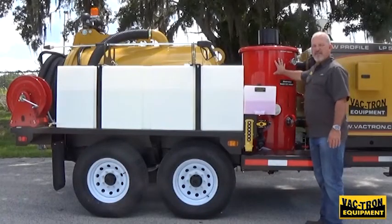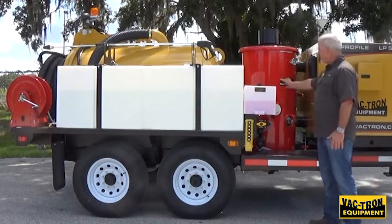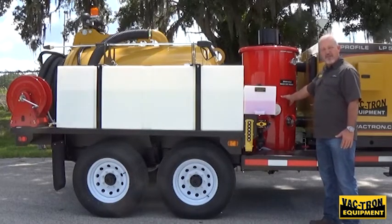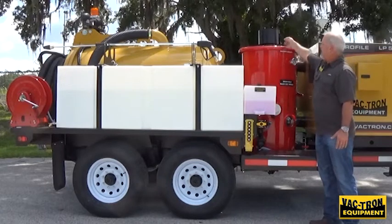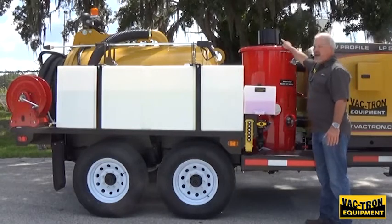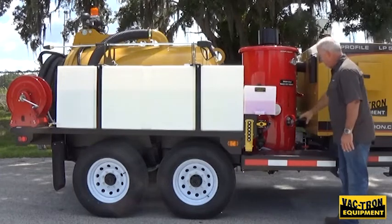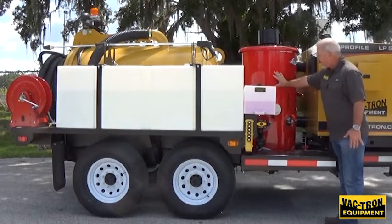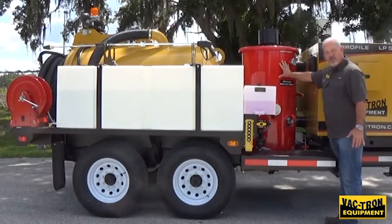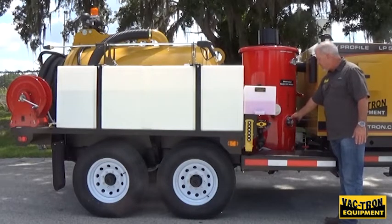Now we're going to talk about the filter housing. Within the filter housing is your silencer that runs up through the center of the cyclone area — this is the silencer for the air flow coming away from the blower, exhausting the air out here. That makes the machine very quiet. You also have a rain cap on top that keeps water from getting inside but allows the air to escape. You have a sight glass here because this whole area around the silencer is your cyclone, so as it's capturing the larger particulates, you can see what is being accumulated within the cyclone through your sight glass.